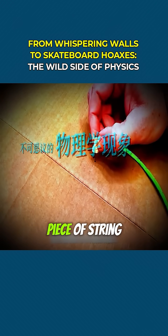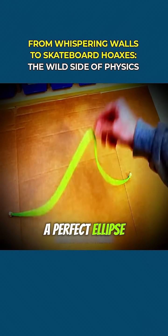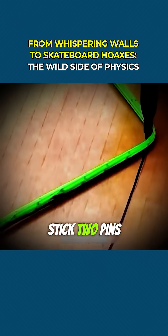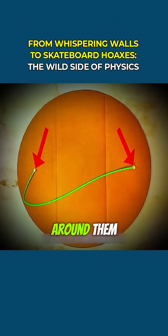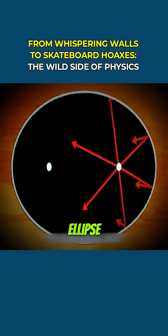Did you know that with just two pins and a piece of string, you can draw a perfect ellipse? All you need to do is stick two pins into a board — these are the foci of the ellipse. Loop a string around them, pull it tight with a pencil and start tracing a curve. What you get is an exact ellipse.